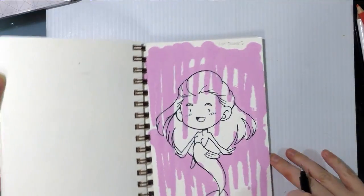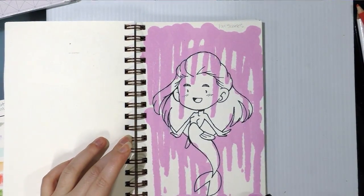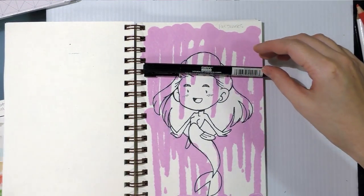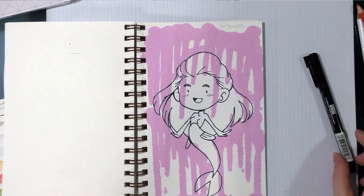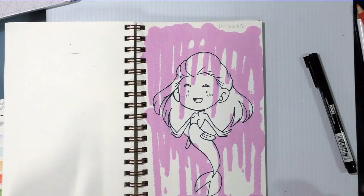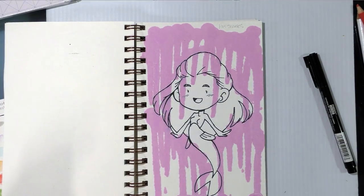Okay, so that's what the tightened line art looks like with the Le Pen. I'm gonna grab a quick photo for the blog and continue to allow my Art Alternatives pencils to dry. I will see you guys in a bit.